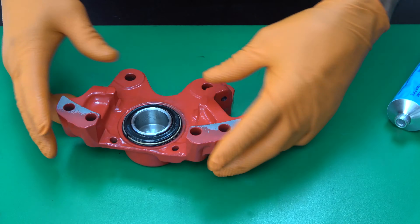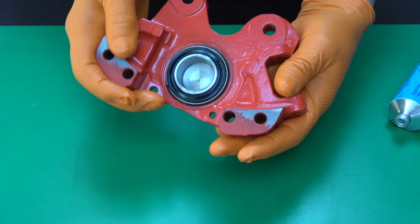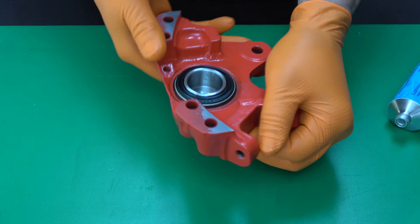That is all — the piston is in place. The same way, assemble the other three parts of the calipers. And after that, we will put it all together.